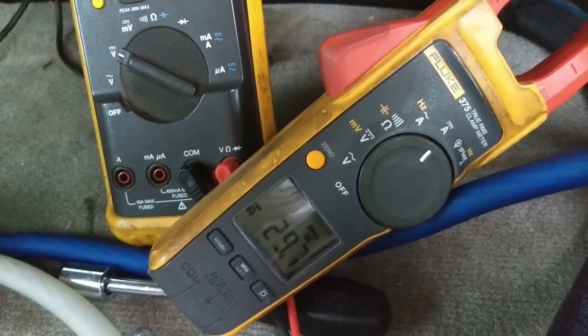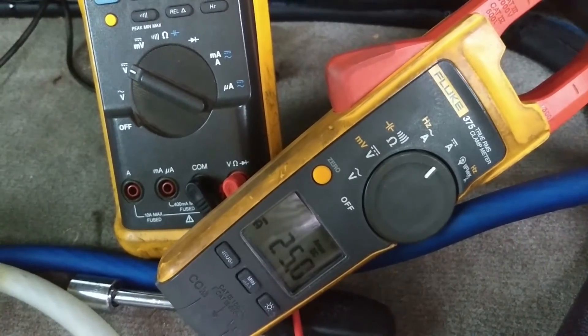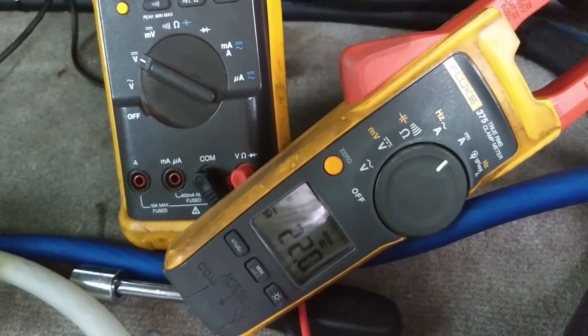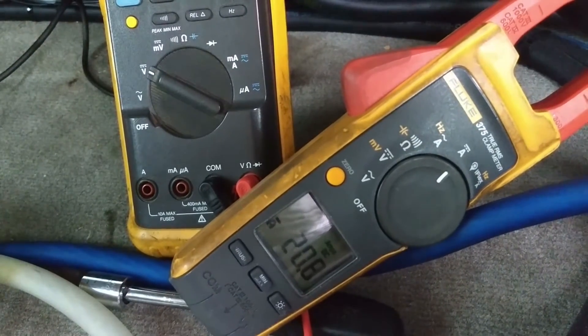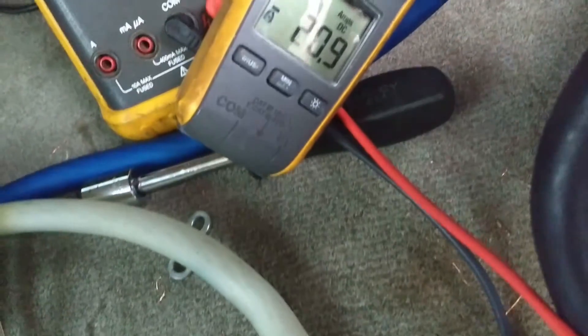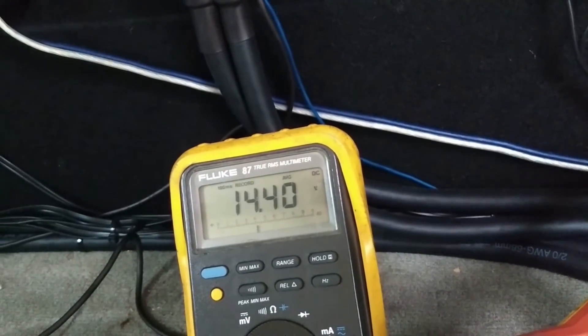You're only getting 30 amps. You can stop. You're getting more. You're not getting that many amps — only 20 amps — but you're already back at 14.4V, so it's not going to push that hard.